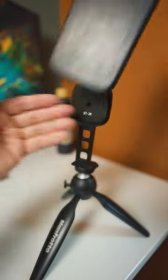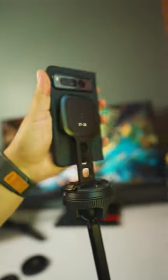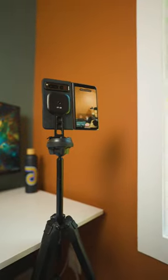The magnet is really strong too. This will work with any phone that has a MagSafe case, even the iPhone. The adapter can screw onto your tripod, but it's also compatible with Arca Swiss, so you can just simply snap it into several tripods like this one from Peak Design.